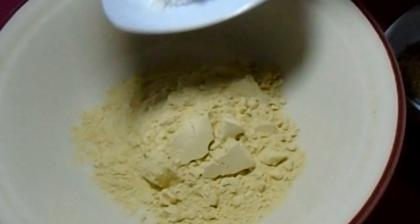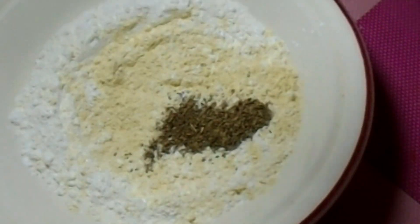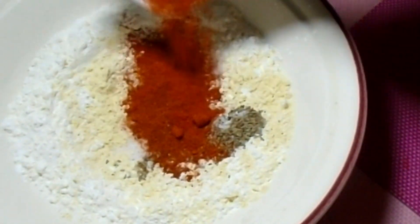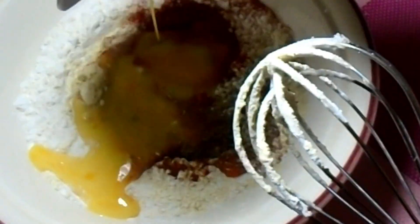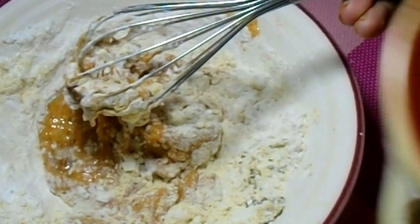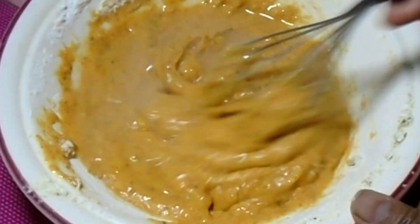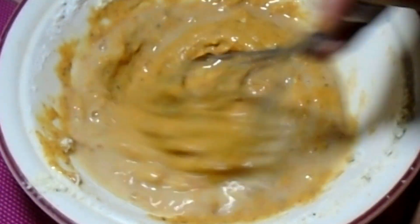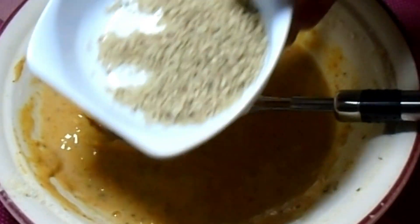Now we will make the batter. We add gram flour, lemon juice, salt, and ajwain. The batter is very thick, so we will add some water — about 2 tablespoons — to adjust the consistency.